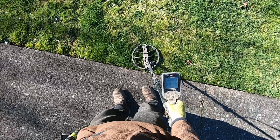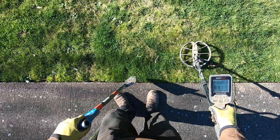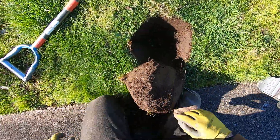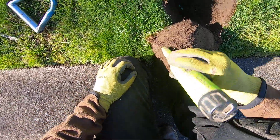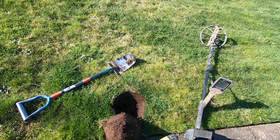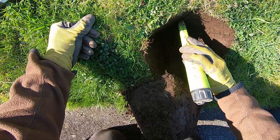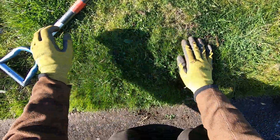I might even get another one right here. That's deep, but it's really scratchy. This could be a silver spill right here — it very well could be. These are really iffy signals. Why am I not getting a hit on it? I don't know about that one. Let me smack it again and see what else we got going on here.